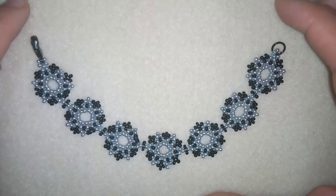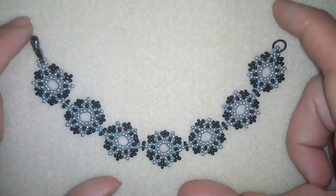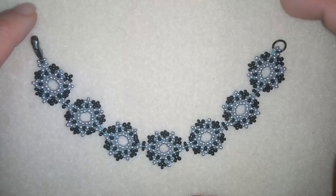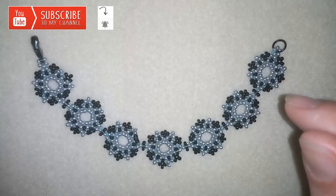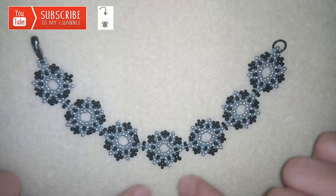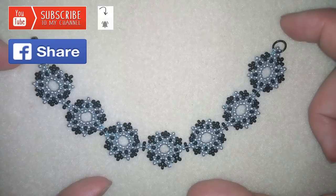Hi there, I'm Teddy from Bijuteo Beading and in today's video I'm gonna be showing you how to make this beautiful seed bead bracelet. It's really easy to make, I will show you step by step — I'm making it only out of seed beads so everybody could do it. If you like what I'm showing you here, it's a good idea to subscribe and hit the bell button to be notified for my new upcoming free videos, and this way you will see my next tutorial where I'll show you how to make matching earrings to this bracelet. You could also like, share and comment and I promise I'll answer all of your questions in the comments.